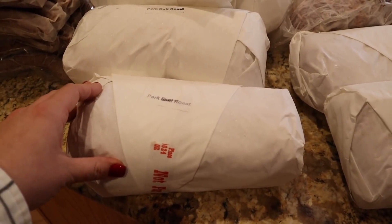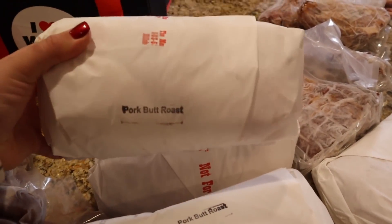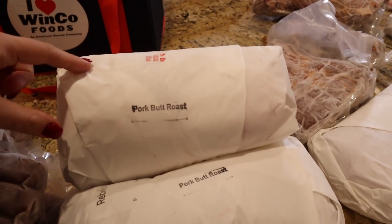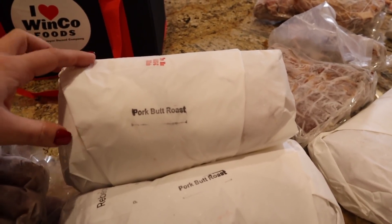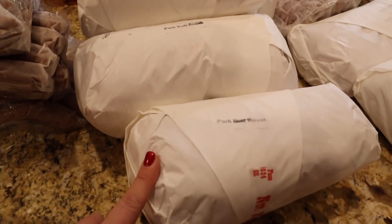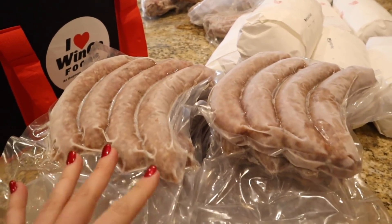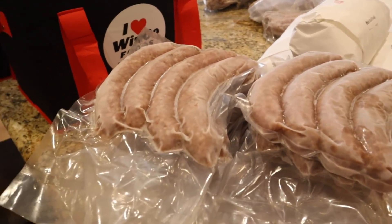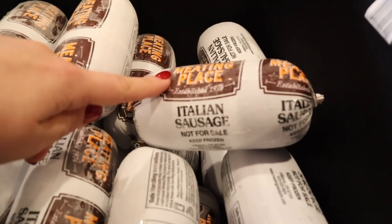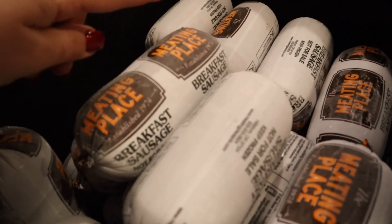We got four pretty large packages of pork butt — this is what you use to make pulled pork. These are very big packages; if I'd realized, I probably would have asked them to cut them a little smaller. Maybe I'll try canning it, because I've heard pork butt canned is really good — it basically shreds and all you have to do is add barbecue sauce. We got 13 packages of bratwurst with four brats each, 21 one-pound packages of Italian sausage, and 19 one-pound packages of breakfast sausage.